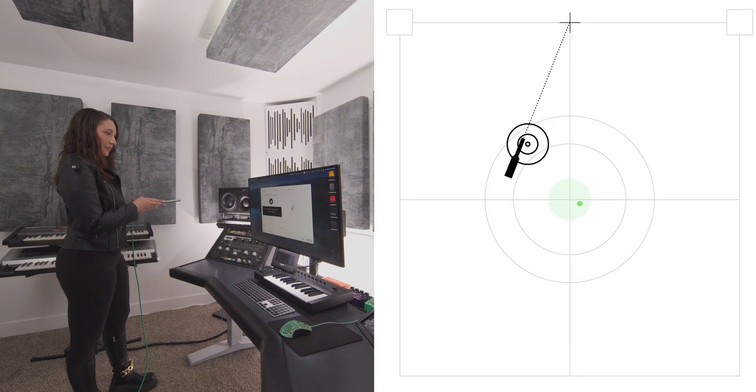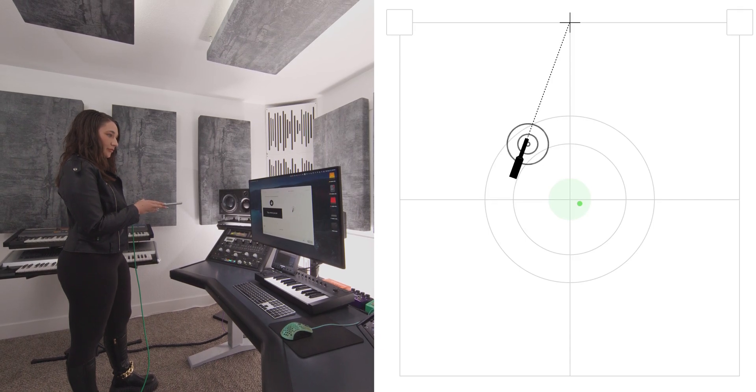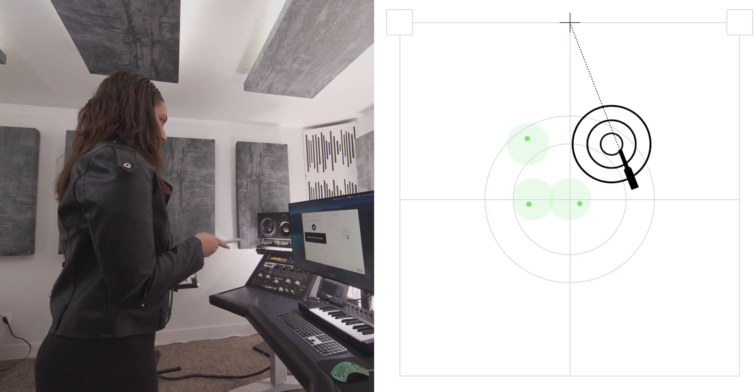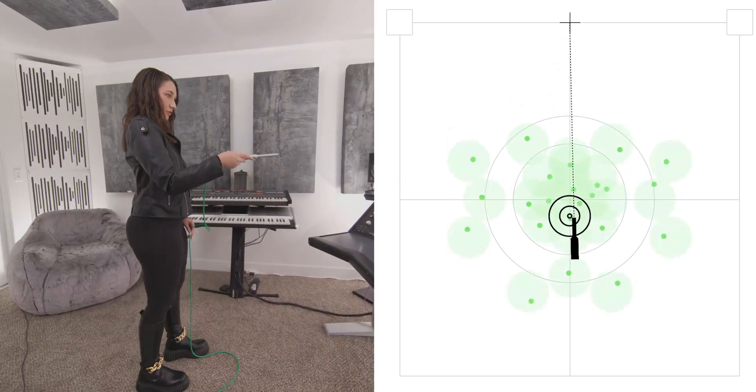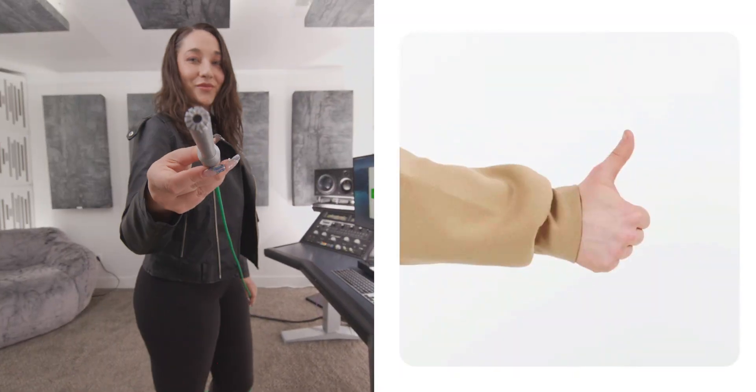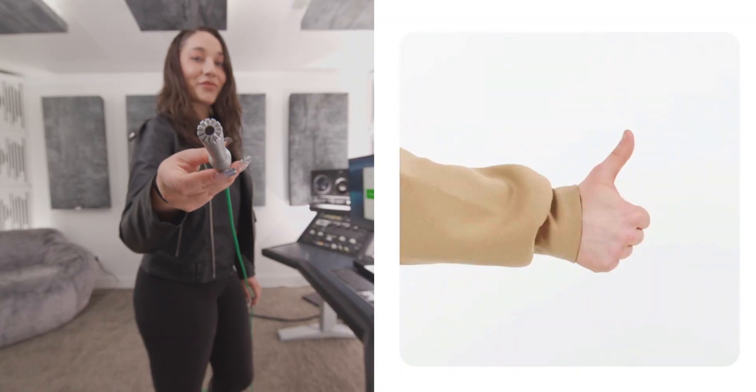This helps the software understand what you're hearing when you're sitting in your chair, and also where those sweet spots or dead spots might be in your room. And once the measuring is complete, you're now ready to hear the EQ calibration of your room.